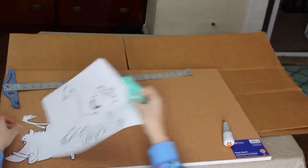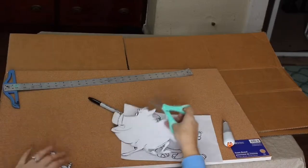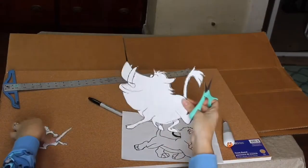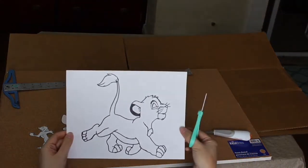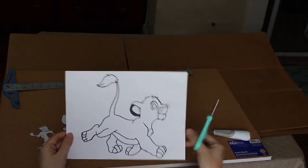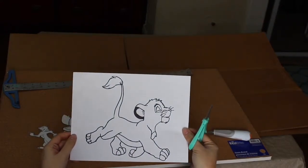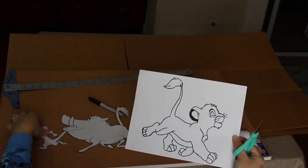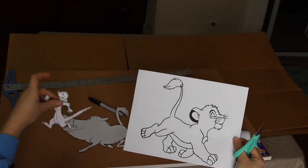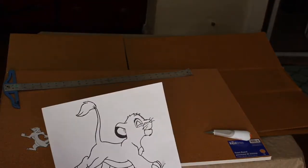I'm going to cut out all my stencils. My Timon and Pumbaa stencils came out a little funny because my printer was low on ink, but I pre-cut those. When I went to print these, I used the picture I'm going to insert at the bottom of this video and I blew them up — Simba was full page, Pumbaa was full page, and Timon was a five by seven size.